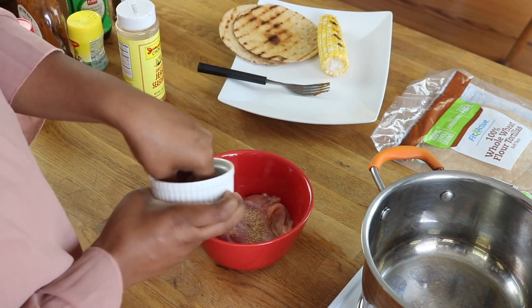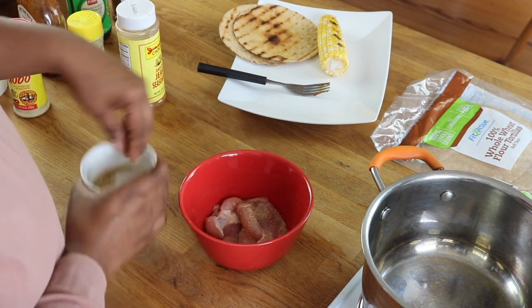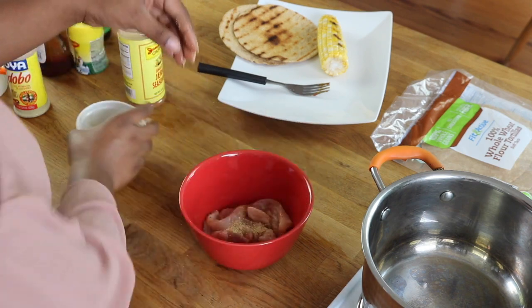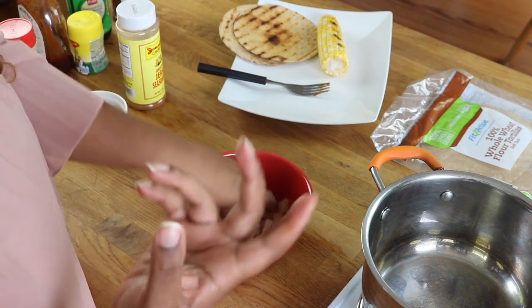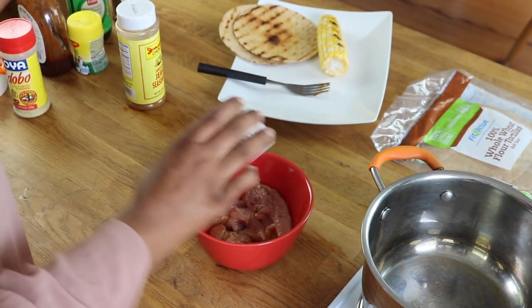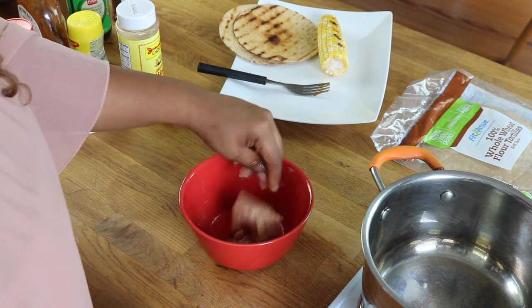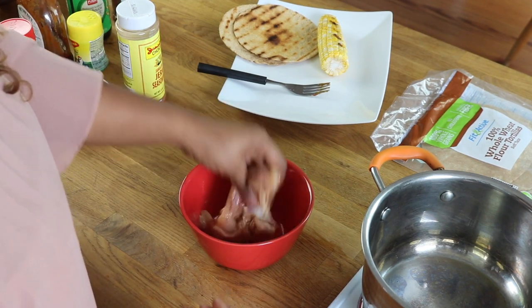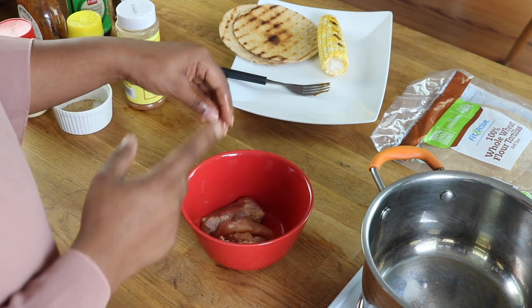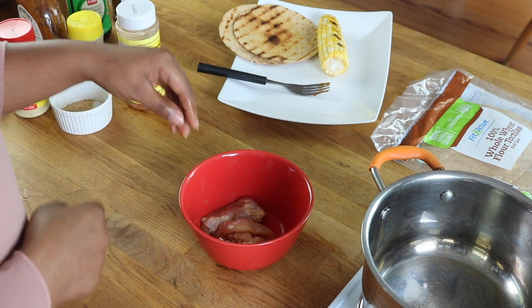I'm just going to season my chicken up — both sides — inside of a bowl. Not too much seasoning, because the soy sauce and the barbecue sauce have sugars and other spices and salt in them already. So we don't want to do a salt overload. Now that the chicken is seasoned, we're going to go ahead and prepare our barbecue pulled chicken in our pot.